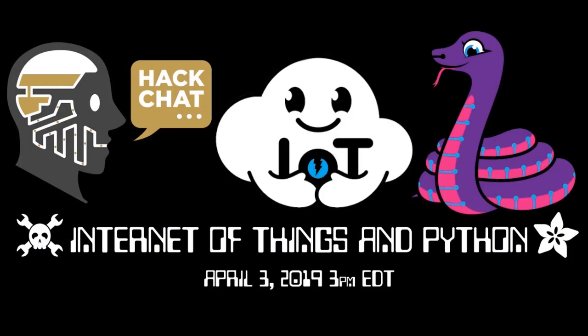Wednesday next week at 3 p.m., we're doing an Internet of Things and Python talk at Hackchat on Hackaday.io. We will post up more information — they always have a cool poster. They moved Hackchat to Wednesdays, so Wednesday next week we'll be doing Internet of Things and Python on Hackchat.